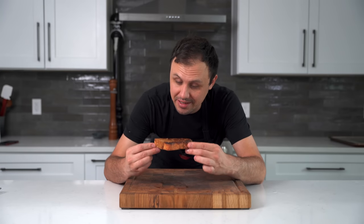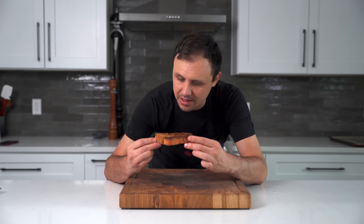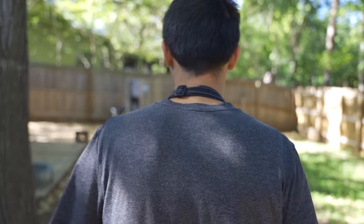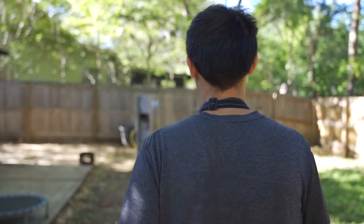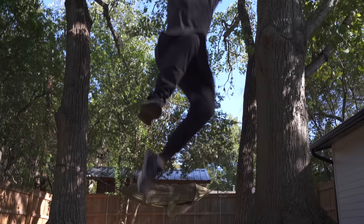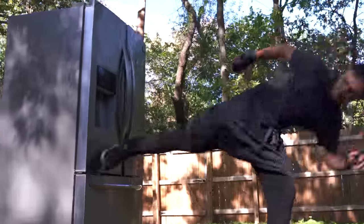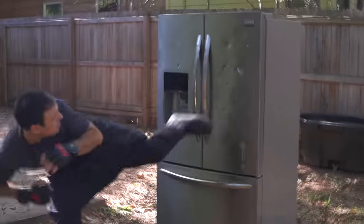That is a Welsh rarebit. I've eaten these at St. John's, so this is going to send me right back to the UK, hopefully. You know I love you, and I'm out.